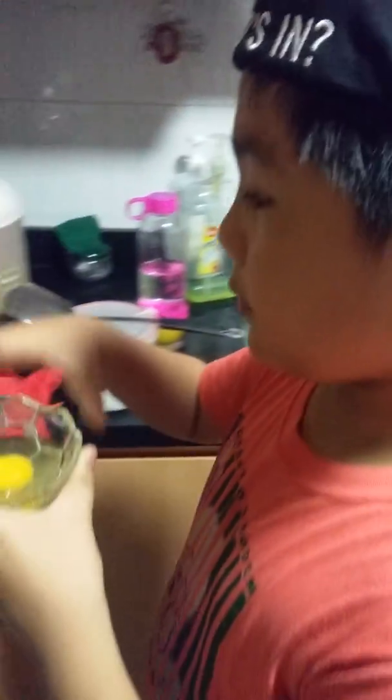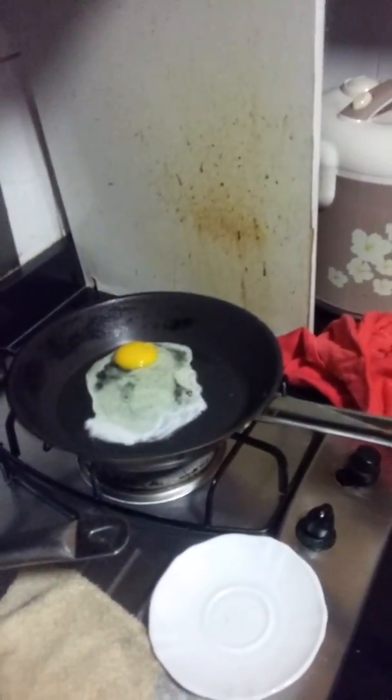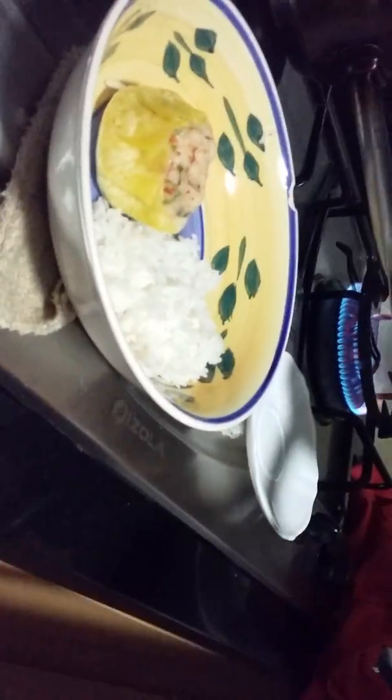We're gonna fast-forward the video and you will see the progress — just pour it in. Alright, so we're cooking the sunny side of these eggs. Oh, there's a big bubble! Big bubble, big bubble — this is chef cook! There's our food. Alright, just put it on the rice.